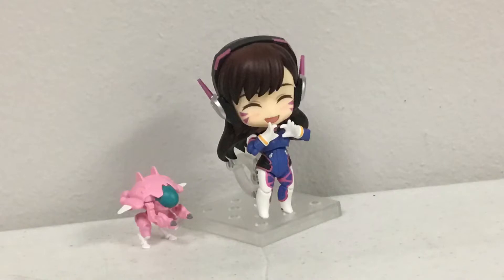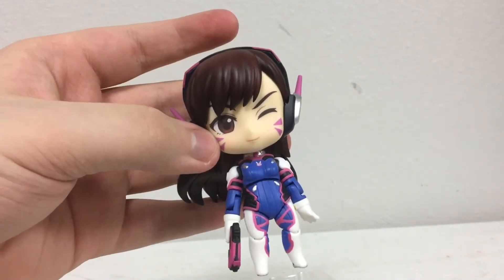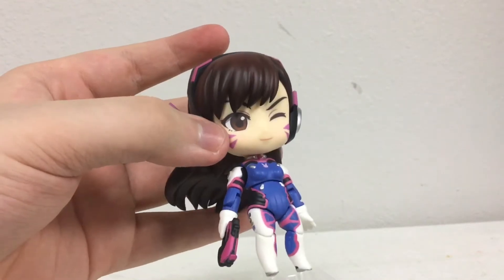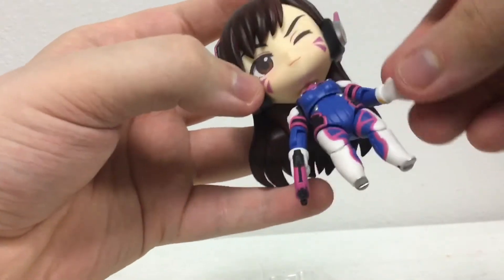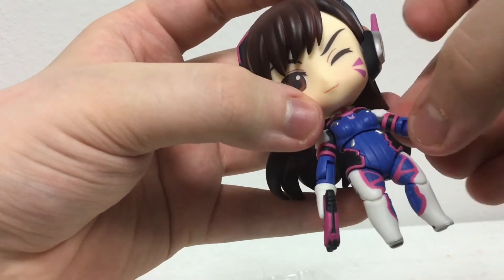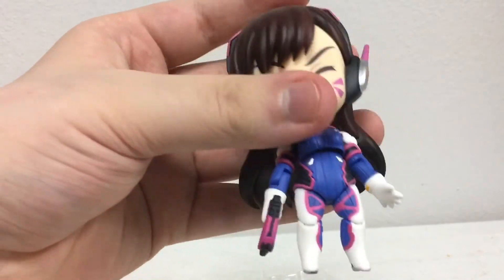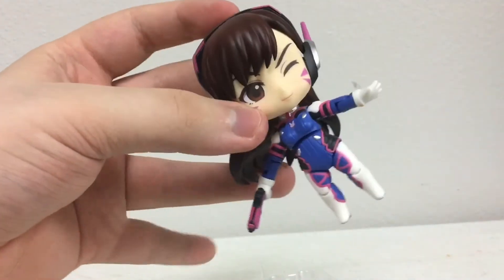I have almost no actual complaints with this figure, other than one thing. This is where some problems arise for me, because this is my first Nendoroid and I don't know if this is how it's supposed to be, but mainly the arms can pop off really easily — from the shoulder and the little bicep. This seems a bit concerning, but I don't know if that's how normal Nendoroids are.